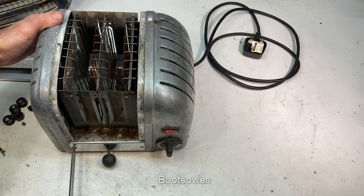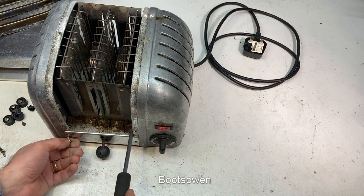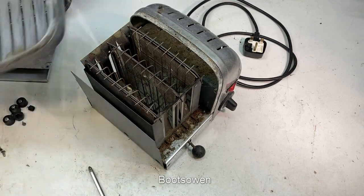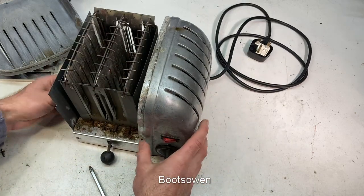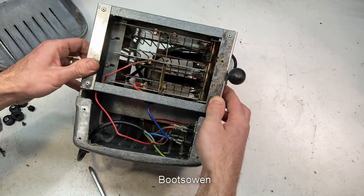By taking out these remaining two screws, the sides should fall off. But the switchgear is all on the right-hand side at the moment. It's falling loose there. There's a lot of old toast in there. So that does just slide off - I can give that a good scrub. That's a sheet of tin, a heat shield presumably.